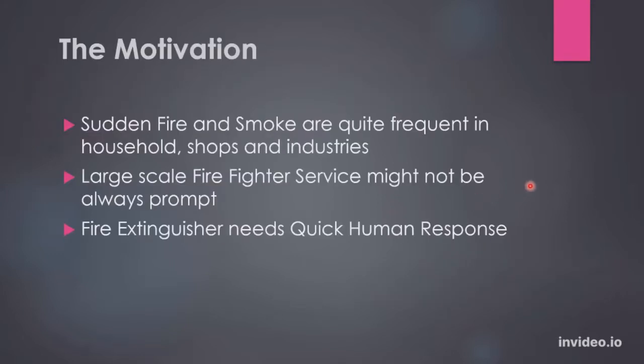So what's the motivation behind our project? We see sudden fire and smoke are quite frequent in our household shops and industries around us. So to fight the fire, we need some firefighter service. But large-scale firefighter service might not always be prompt. Besides, the fire extinguisher that we use needs some quick human response.